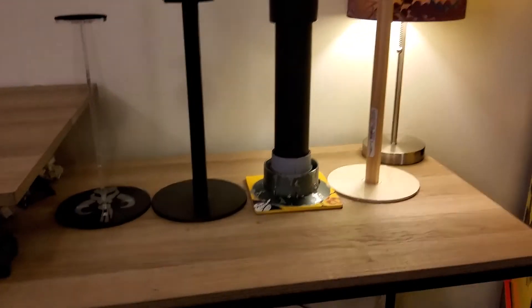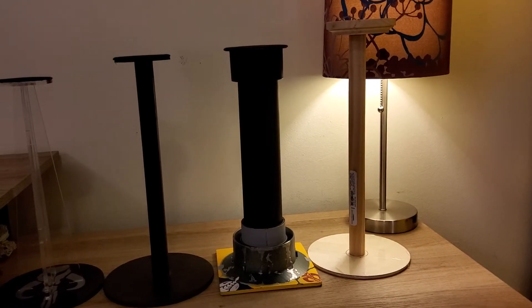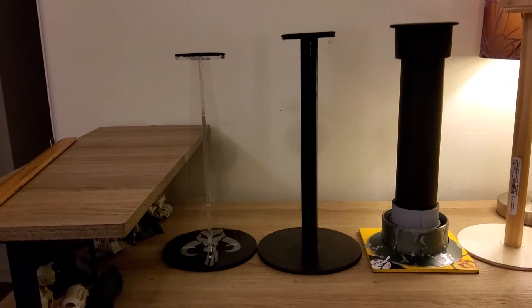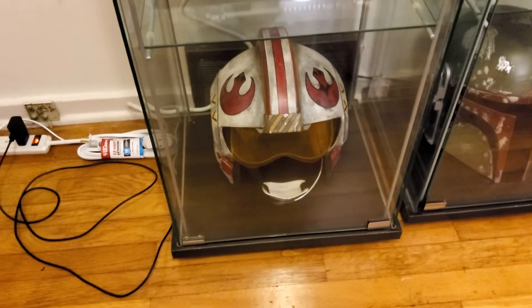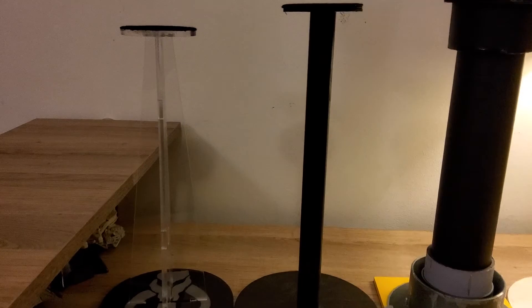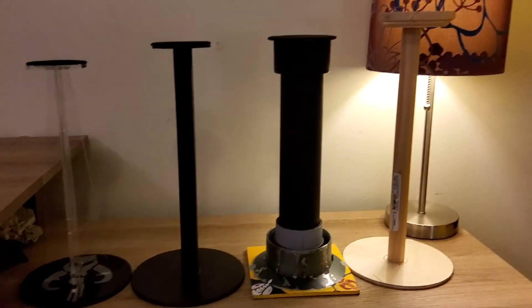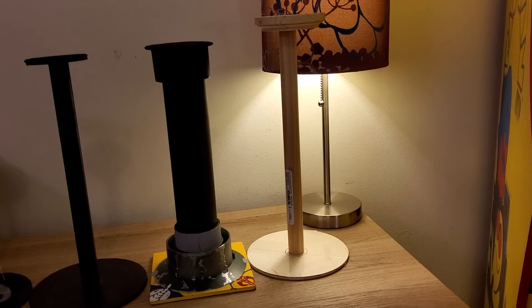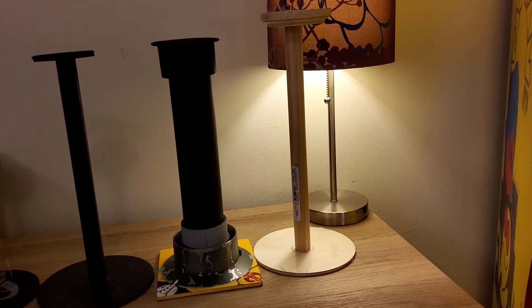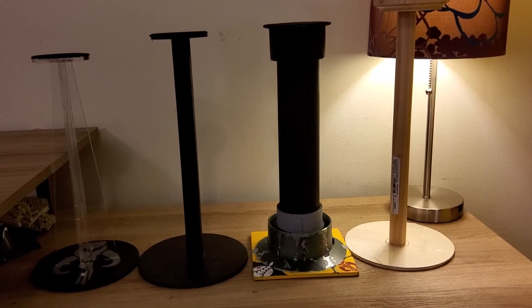To summarize the height recommendations: for Vaders, we're looking at a 14 and a half inch stand from top to bottom. For stormtroopers, Fett helmets, and anything of that size — including my Luke X-wing pilot helmet — the 13-inch stand is where you want to go. For all the bigger helmets like Vader, or maybe a TIE pilot, go with 14 to 15 inches depending on how you want to make it. Now I'm going to pause and cover the manufacturing process.